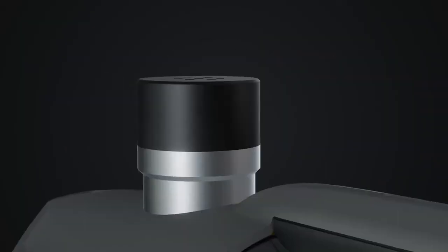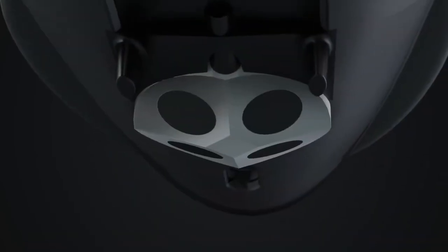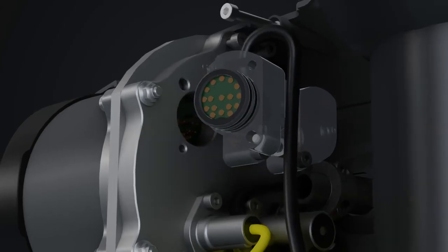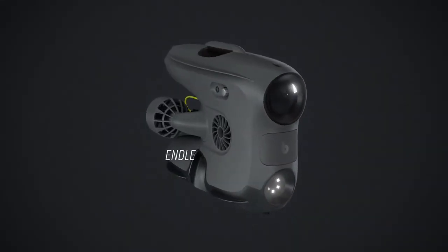Lights, sonars, camera, manipulators, sensors, positioning systems, and sensors. The BlueEye X3 — endless possibilities.